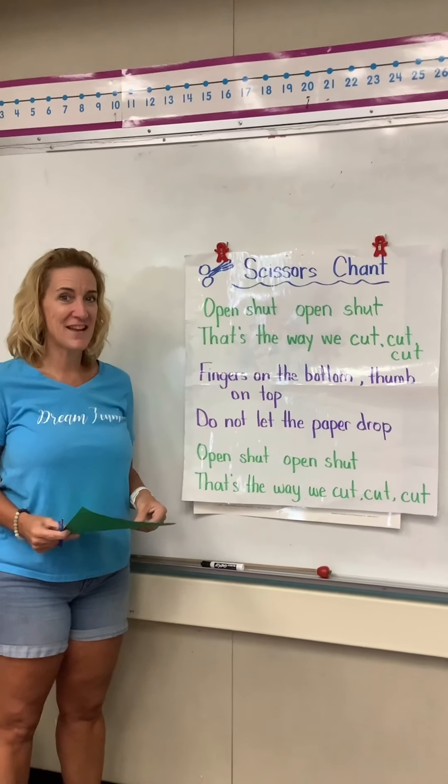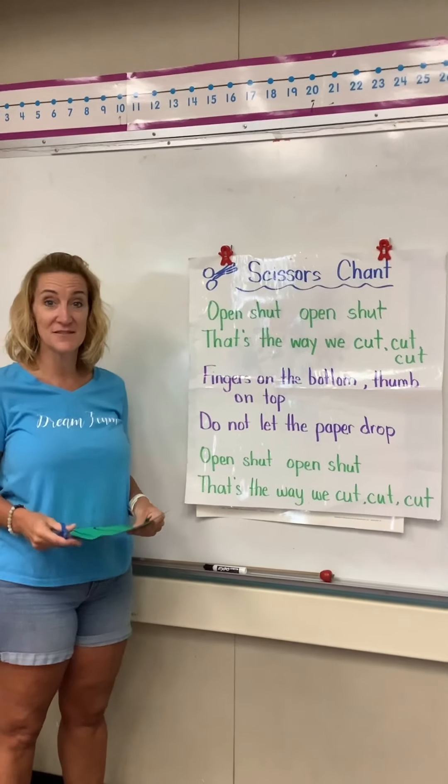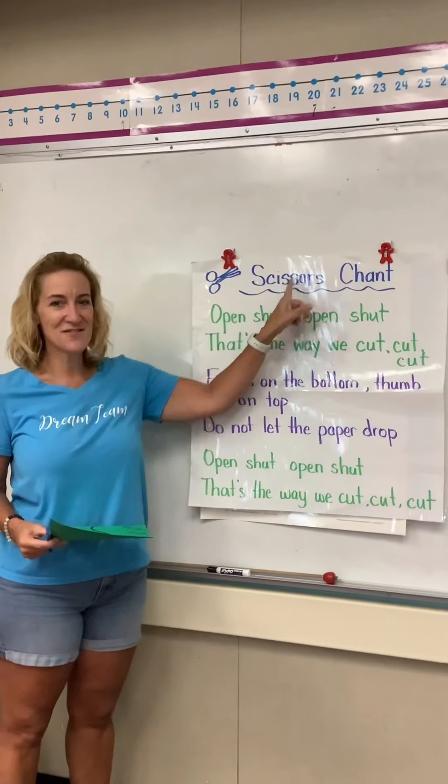This is our scissors chant, and this helps us remember how to hold our scissors and how to cut with our scissors. So you can say it along with me once you play it and learn it.